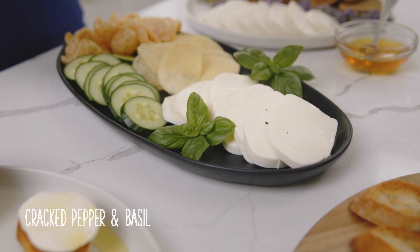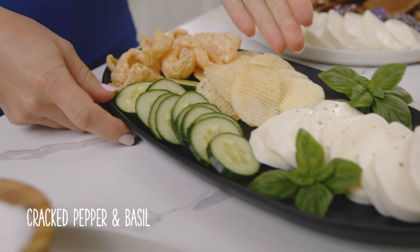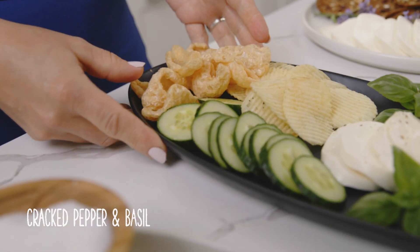Try a little cracked black pepper and basil for an instant app or anytime snack that pairs well with cucumbers, thick-cut potato chips, even pork rinds.